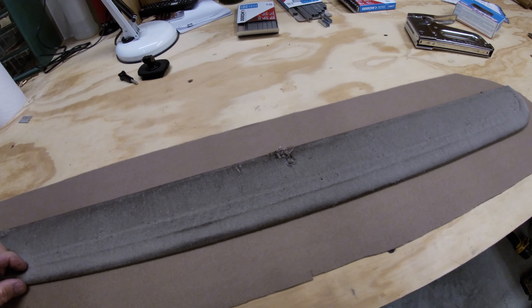The last piece we have to deal with before we put it all together is the very top — this is the back side. When we're all done, this will go in here. We're going to start rolling all these pieces over, get them stapled, and then the rest will be left loose until we put the whole assembly together.